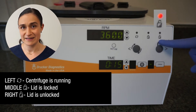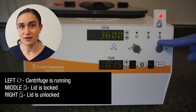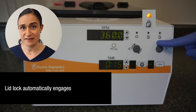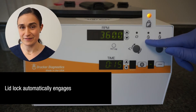The right-hand light — the unlock light — will illuminate after the centrifuge has come to a complete stop. The lid latch will disengage for 60 seconds, one minute, after the centrifuge has come to that complete stop. If the centrifuge is not opened during that time, the lid latch will lock in place again, and you'll need to use the stop unlock button — which we'll cover in just a moment — to unlock it and retrieve your samples.